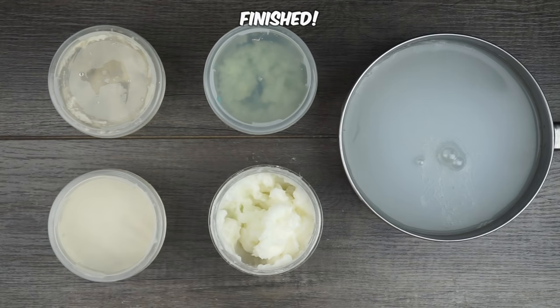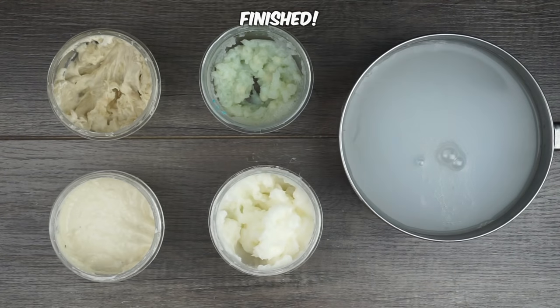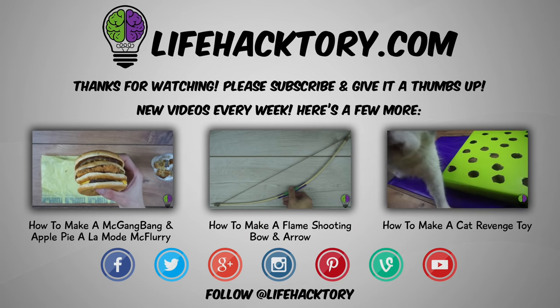In the end, there are five types of glue that are made with supplies you most likely already own. Just make sure you store them in airtight containers and use them within a few weeks. If you liked the video, please give it a thumbs up.